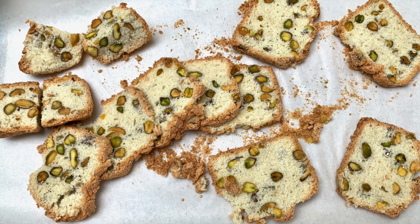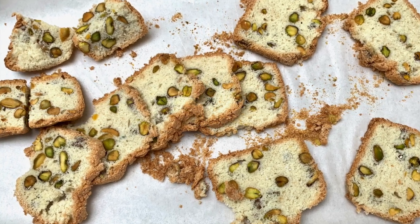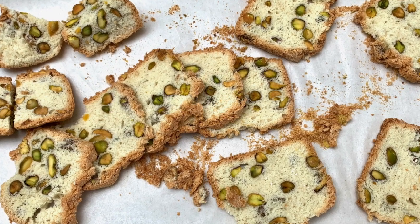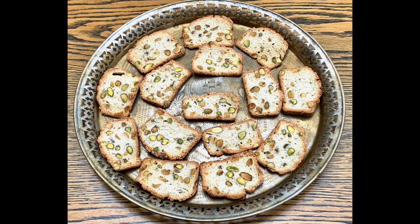Cover the wafers with tin foil and cook them in the oven for about 10 minutes, then turn them over for another 10 minutes — that way they won't over-brown. The loaf tin I used contains about 20 fluid ounces and cuts into about 20 slices to make these pistachio wafers. Here they are, ready to offer to your friends and for you to enjoy.